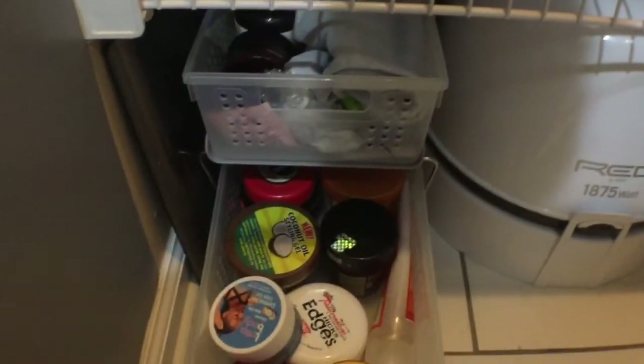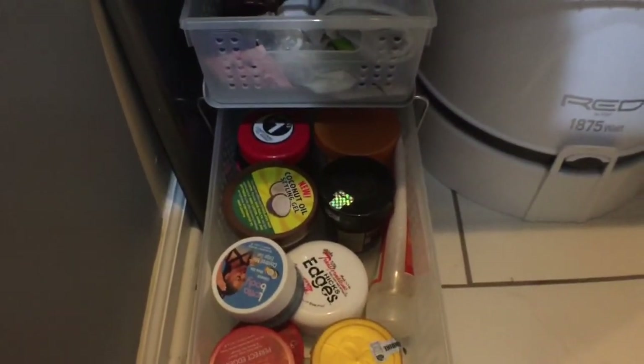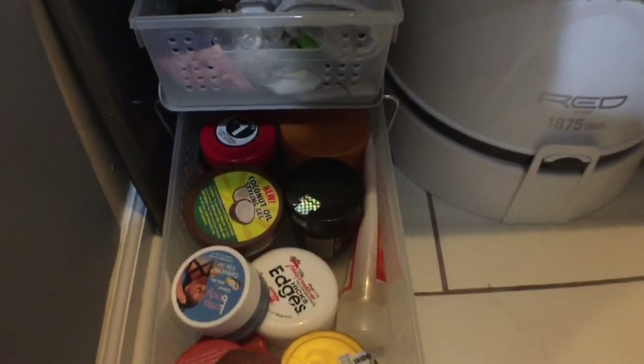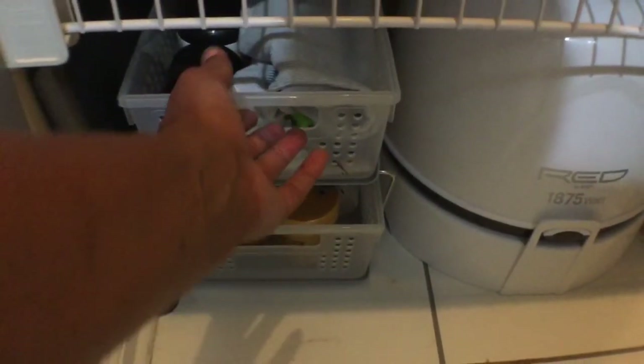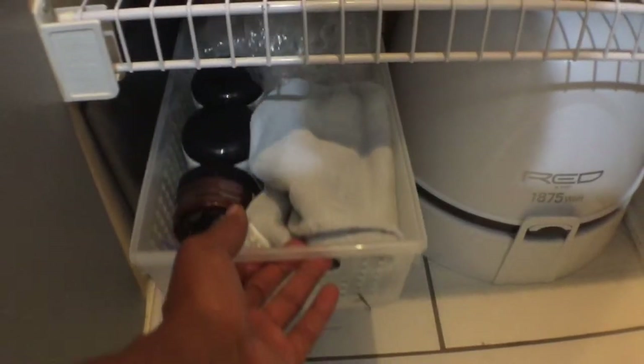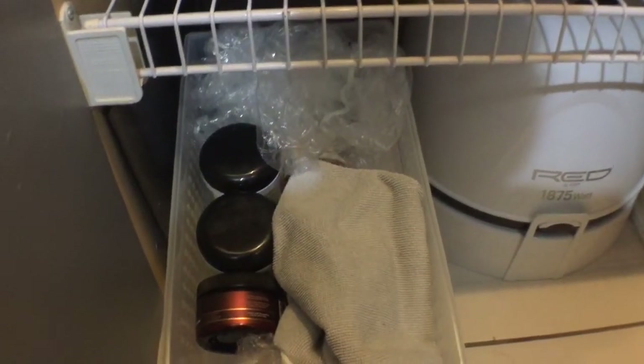This is a double drawer slide-out used to corral like items. In the lower drawer, I have gels and edge controls. In the top drawer, I have shower caps or processing caps, a hair drying towel, cold washes and deep conditioners. To the right, I have a hooded dryer.